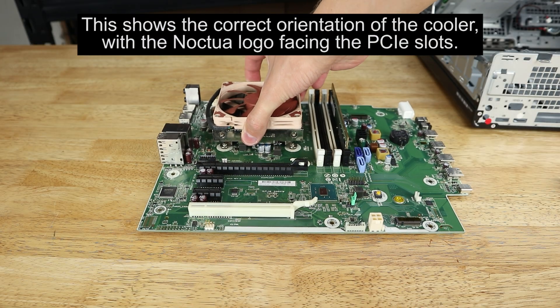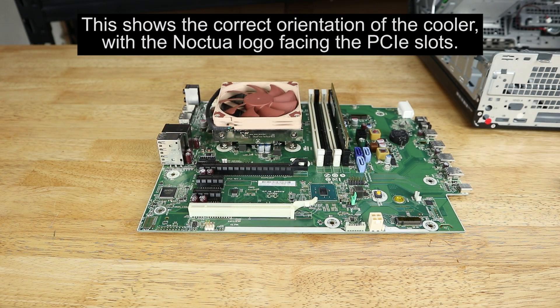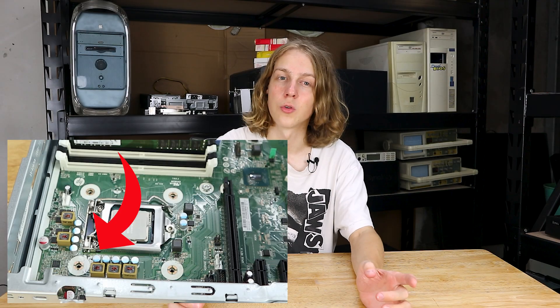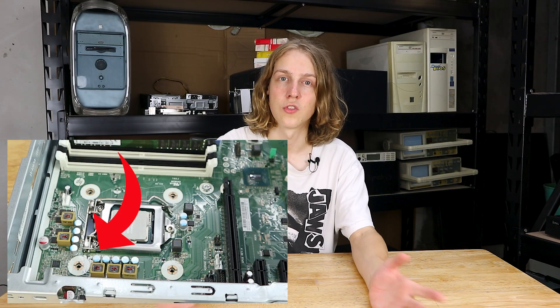There is one important thing to keep in mind: the NH-L9i must be installed with the Noctua logo on the side of the heatsink facing towards the PCIe slots, not towards the back or front of the case. Otherwise you risk crushing a capacitor on the motherboard that's just slightly too close to the leg of the cooler when it's turned 90 degrees.